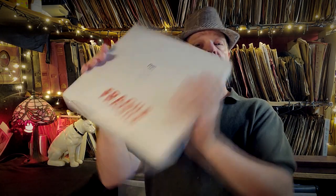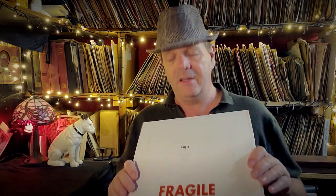Hi everyone, welcome back to All My 78s. Today we have an unboxing — it came all the way from a seller on eBay, a seller I've used previously, so I'm pretty confident we're not going to have any shameful breaks. This should be all okay because he is a seller who sells quite often. I'll put his name in the description below so you can add it to your list of safe eBay sellers who sell 78s.